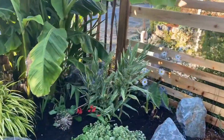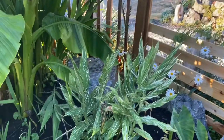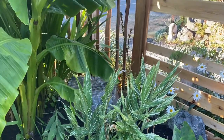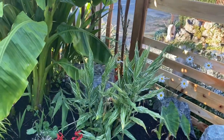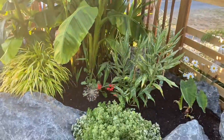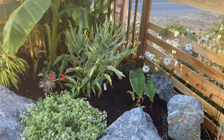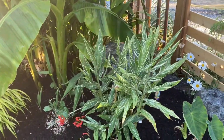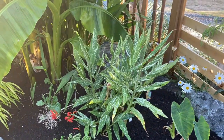Here I put some variegated ginger that I had in a pot — I planted it in the ground, hoping it would do a lot better and maybe bloom for me this year. It hasn't ever bloomed for me in a pot.